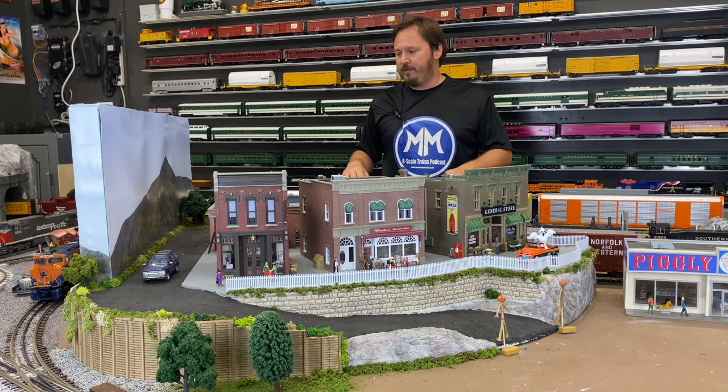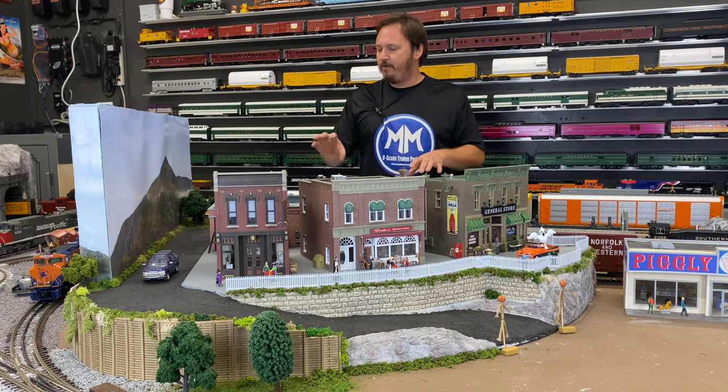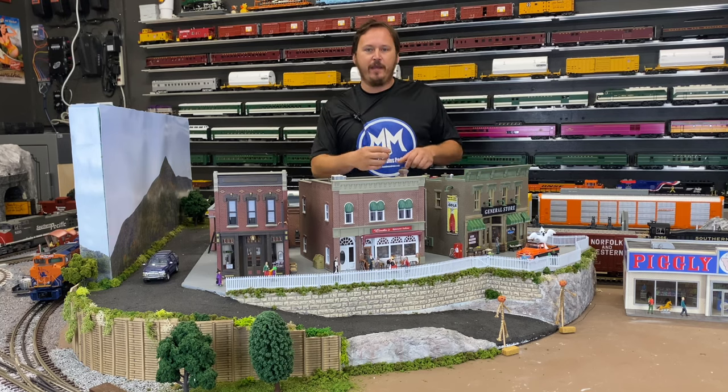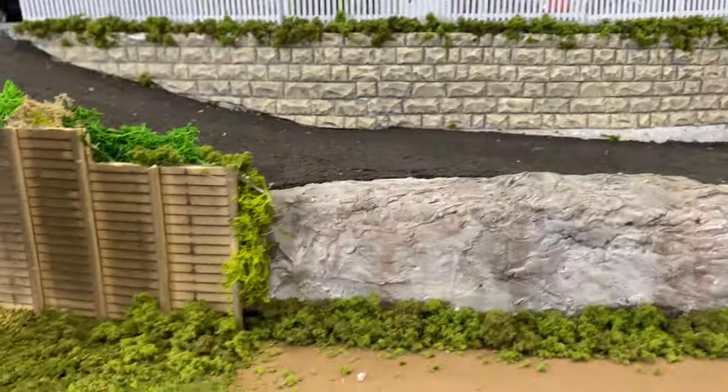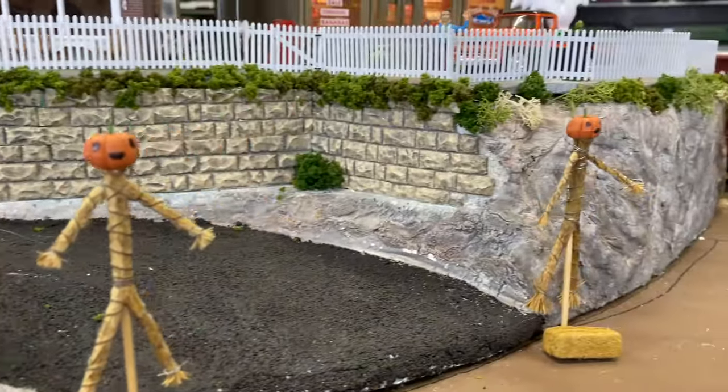With this piece of foam and adding a little backdrop, I give a view to see the mountain in the background but also separate the roundhouse — I should say round table — in the back. Depending on where you're looking around the layout, you get a different view and a different perception. I really think that helped liven up and break up some of the scenes. I'm really happy how this turned out. Since it's elevated, I used some retaining wall material around the edges with some plaster to create rock faces, to break things up and hide some of that foam.